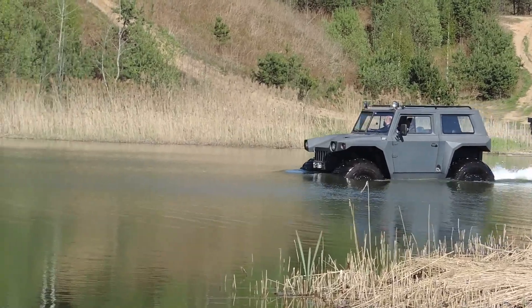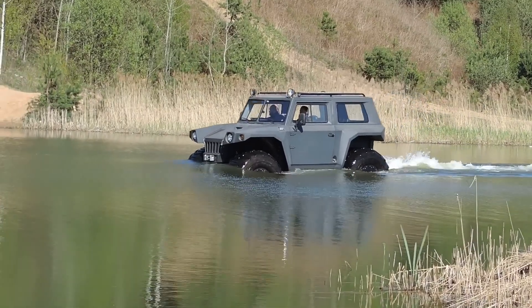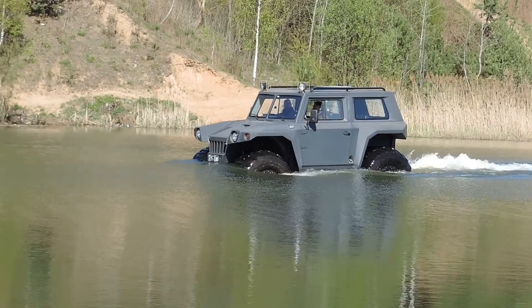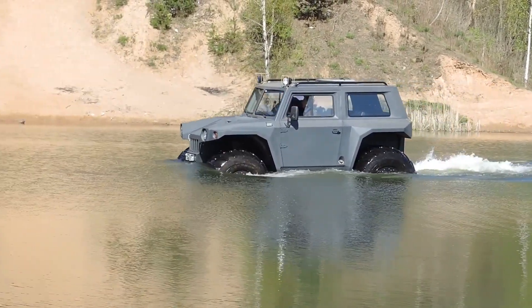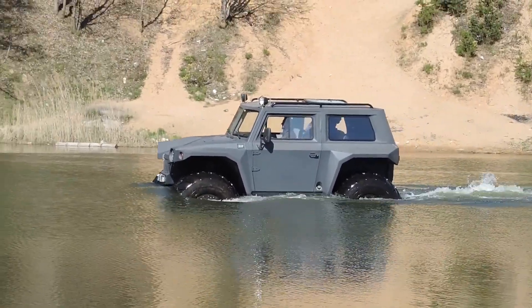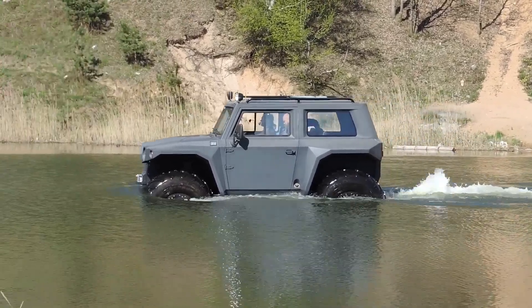The design of the all-terrain vehicle allows you to move on water, swampy areas, open and ice-covered reservoirs. Movement on water is carried out due to the rotation of the wheels. An optional propeller driven by the engine is installed on the vehicle, which drives on snow and swamps. The speed of movement on water with the propeller reaches 8 km/h.